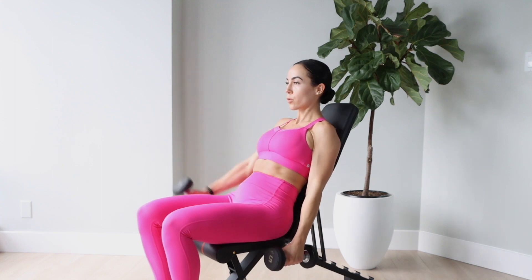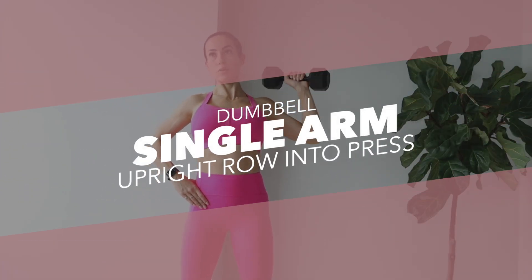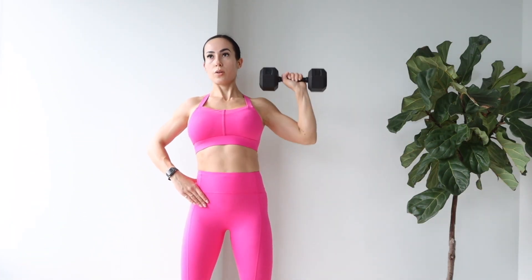Next up is the dumbbell alternating front raise on the incline bench. That extra incline adds a little bit of resistance when you are lifting the dumbbells and really burns the front delts.